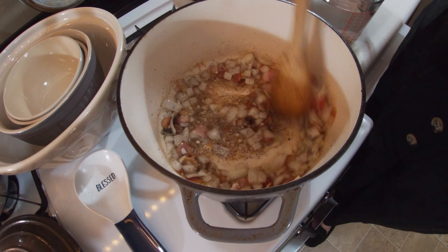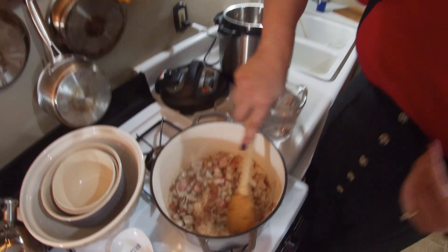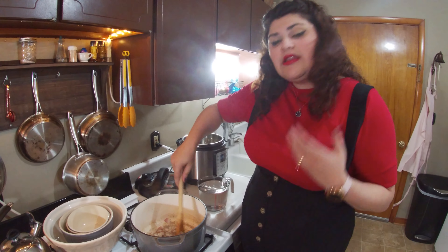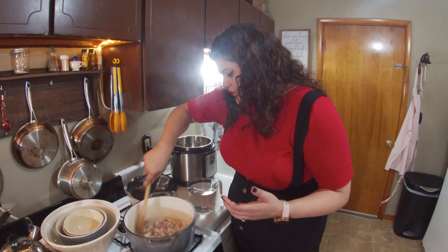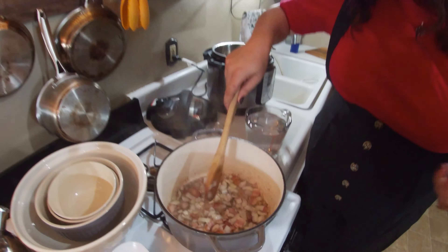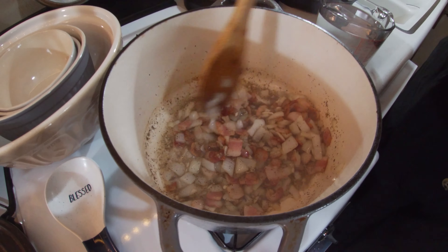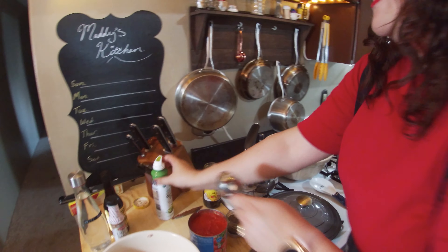This part doesn't need to cook very long because the beans as a whole are going to cook for a long time, so you don't want to spend a ton of time here. You do want to get the onions to the point where they're a little bit translucent — they're actually pretty much already there — and the bacon is getting nice and crisp.